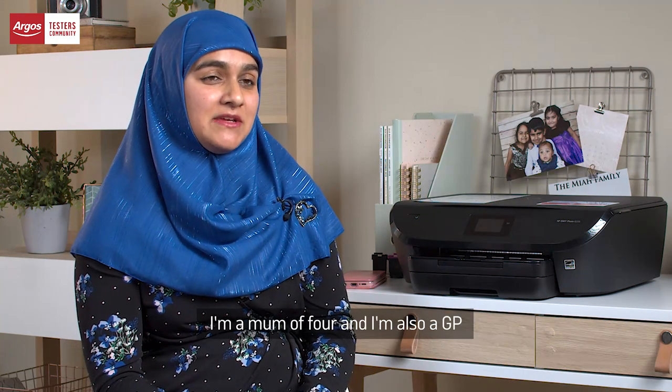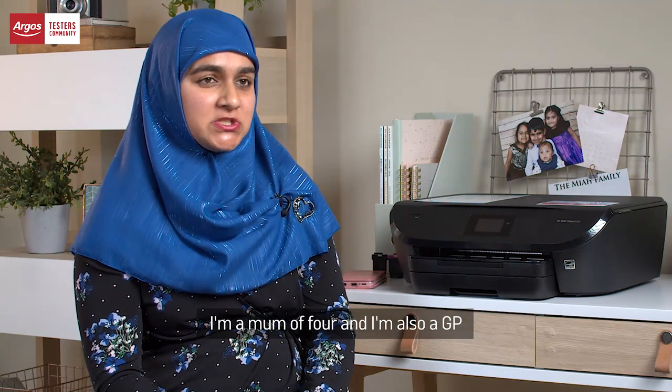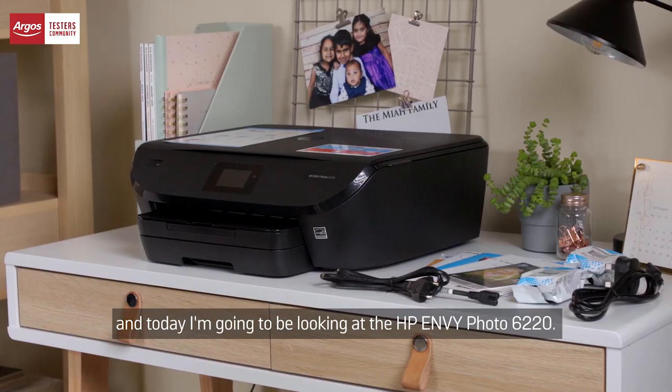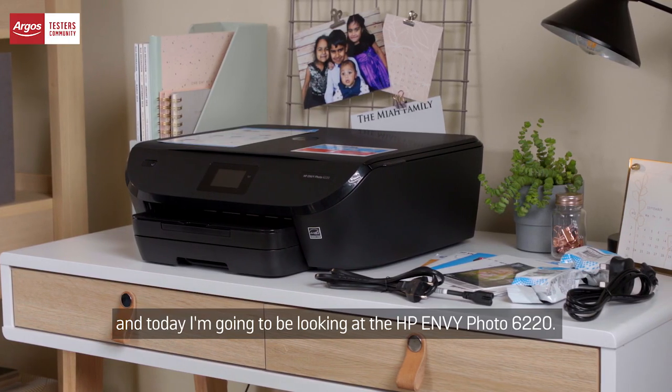Hello, my name is Aminah. I'm a mum of four and I'm also a GP, and today I'm going to be looking at the HP Envy Photo 6220.